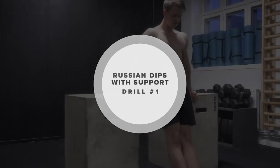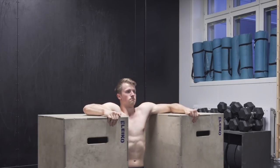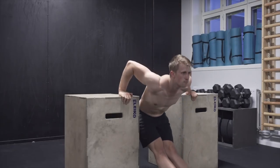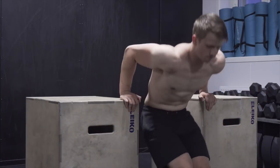The first drill is Russian dips with support. This drill can be done with boxes or on parallel bars. I would recommend using parallel bars since they are more practical, but if you don't have access to that you may use some boxes or whatever you have at your gym.